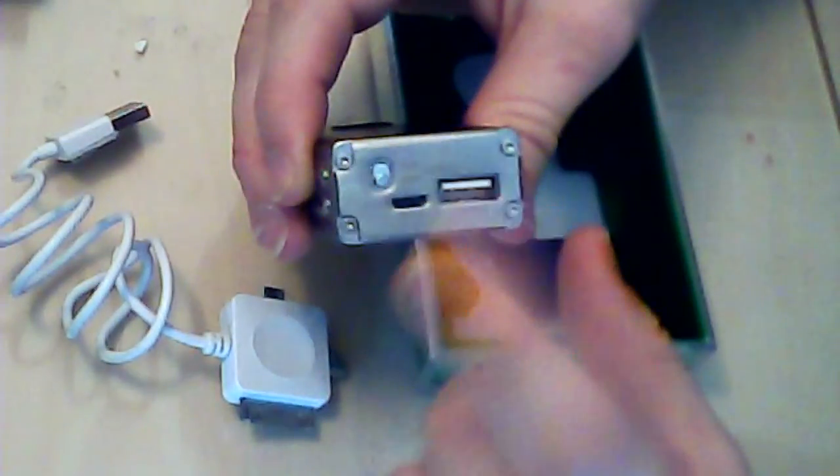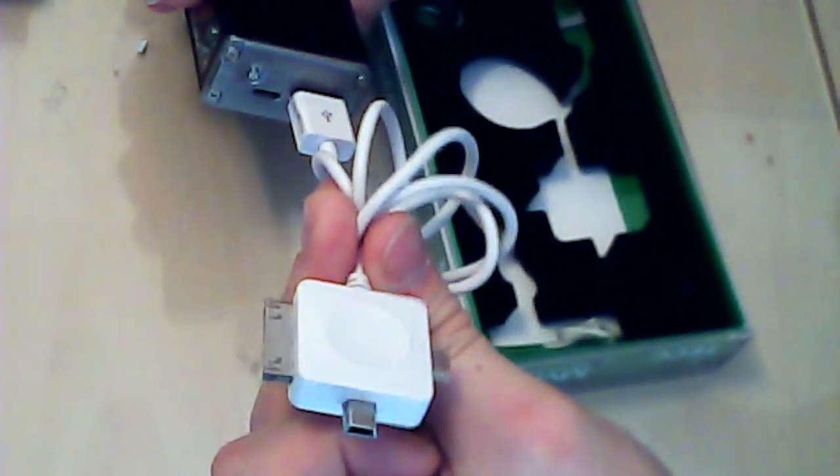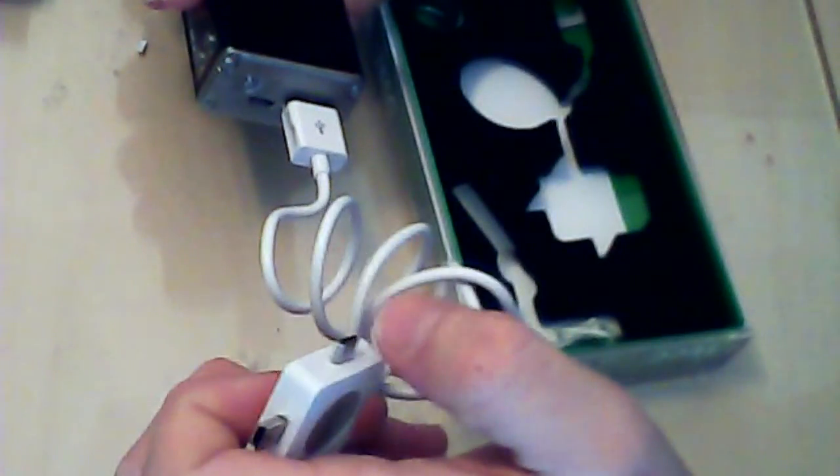Underneath you can see the charging point, and it's got a USB output. You can change it from input to output with this little button. What you can do is flick it to output, plug the USB end in - because this is like a multi-adapter thing - you've got Mini USB, iPhone, iPod charger, and Micro USB. You can actually output and charge devices from this.